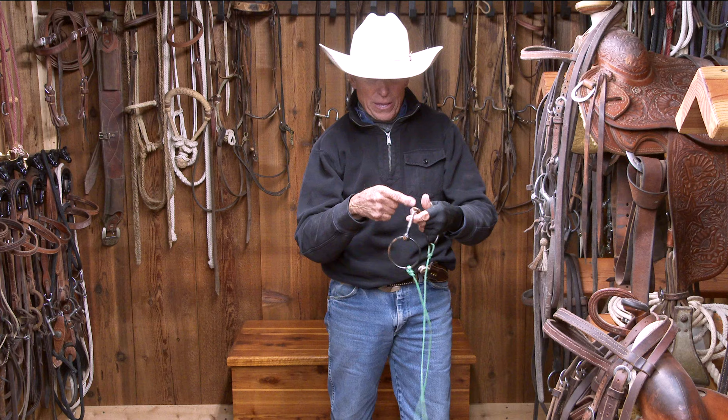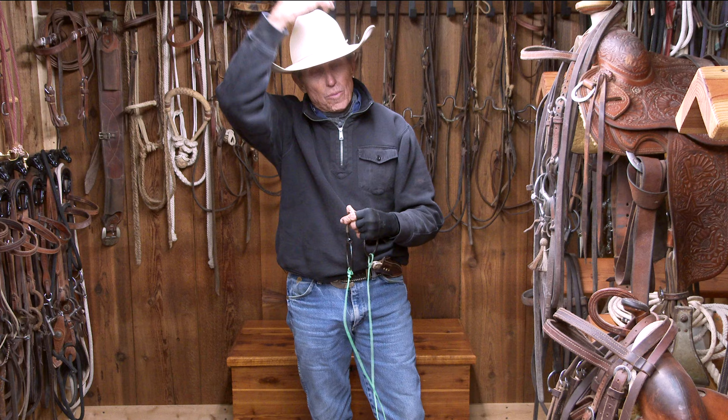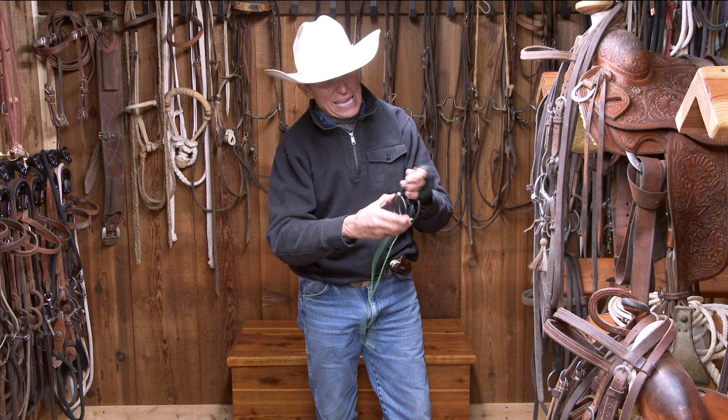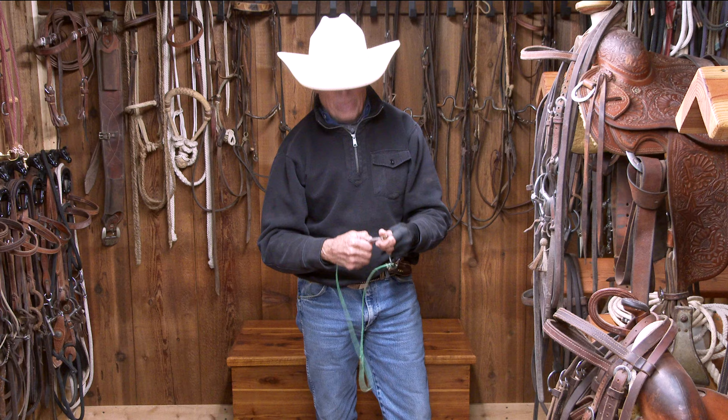Don't forget that as that pressure goes forward, it's also putting pressure — even with the snaffle bit — on the headstall. But this is a nice, mild bit, the ring snaffle, because look — it just moves up and down on a ring. So the first time you put it in a horse's mouth, he can play with it, he can toy with it, he can move it.